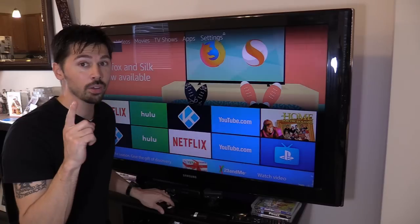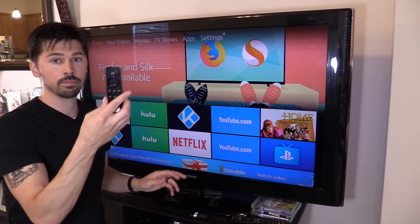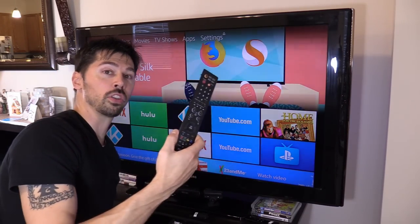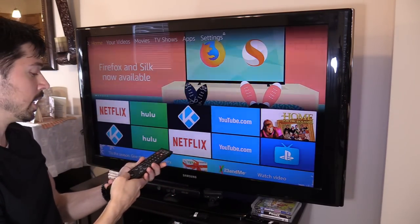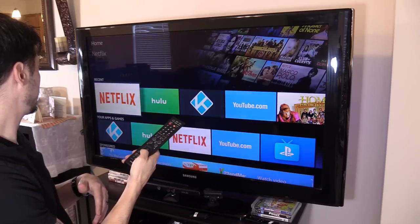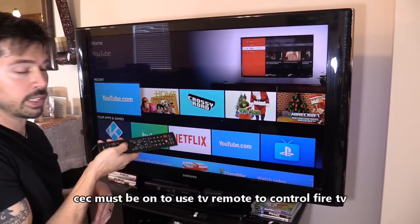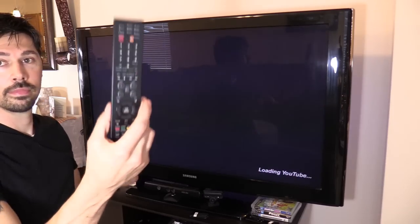And there's another way to control the Fire TV stick — using the TV remote. Let's say the Fire TV remote is lost in the couch. Did you know you can use the TV remote to control the Fire TV stick? You can use the directional pad to navigate. See? You go down, go right — just aim it at the sensor — and hit Enter to select. Just like that. Isn't that cool?